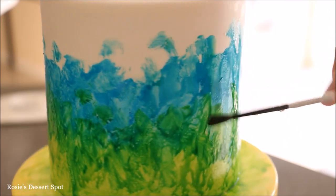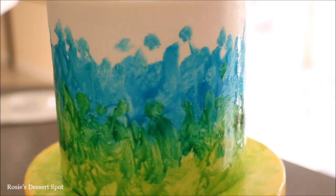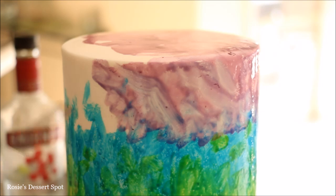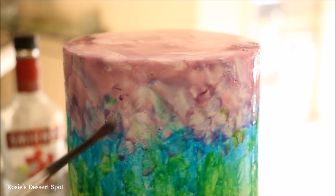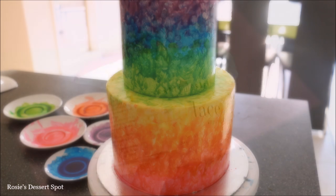As you can see I'm going into the yellow with the green and vice versa, and just continuing this process. We use alcohol because water doesn't evaporate as well and it causes a lot more running of colours, so it will dry a lot faster.